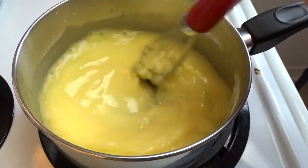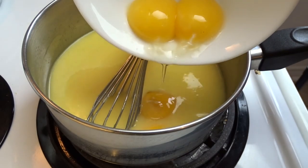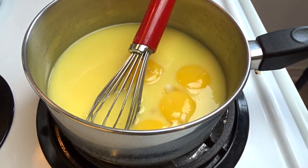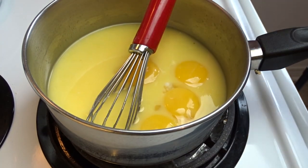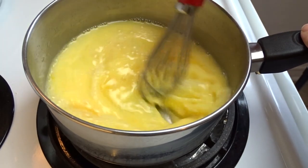Give that a little stir, then add 4 large egg yolks. When you separate your eggs, hold on to those egg whites, because we're going to be using them for the actual meringue of this orange meringue pie.